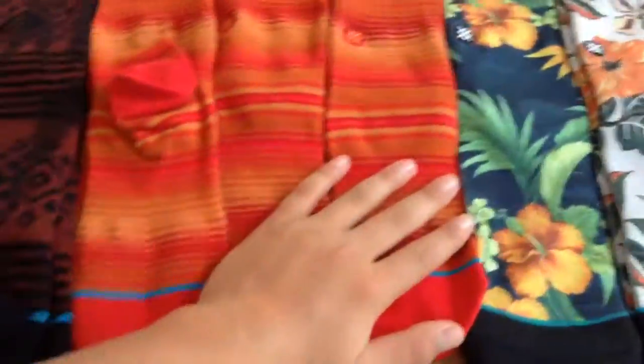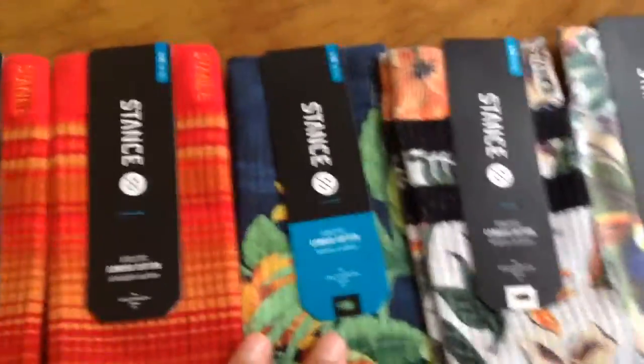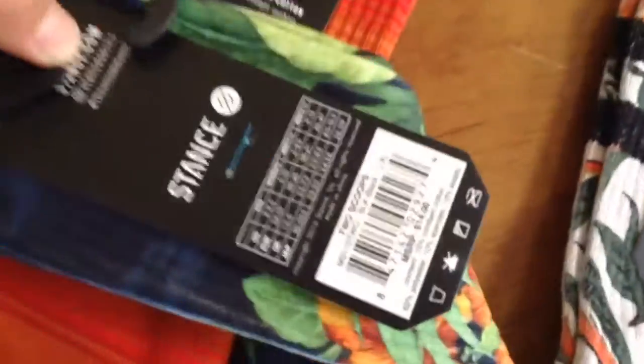I have two pairs of these, two pairs of these, three pairs of these. And then now I have the T-Scoops.